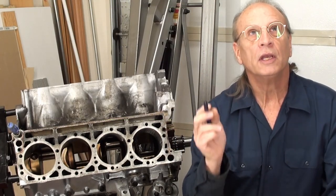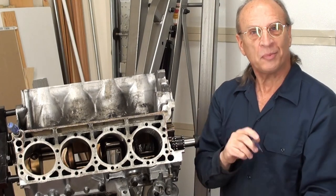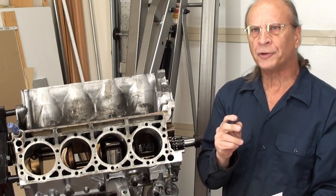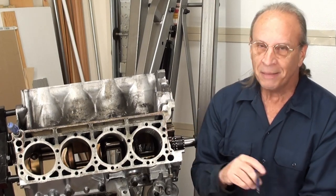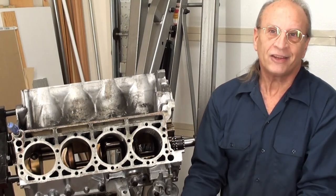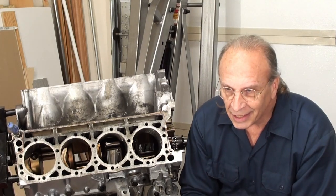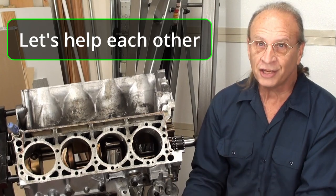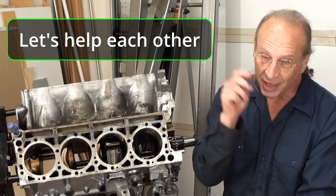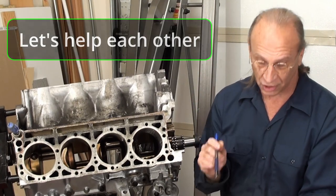If you see a problem or I'm doing something wrong — 'uh-oh, Tony, you shouldn't have done that' — make a comment and bring it to me easy. I want anyone who's watching this to know if I did something wrong, they should know too. So the comments section is where these things should go.